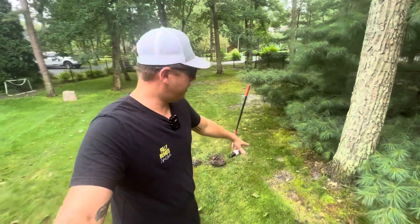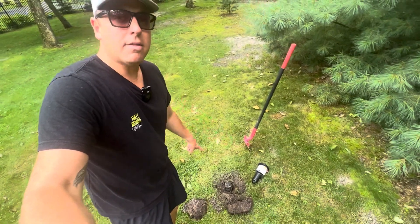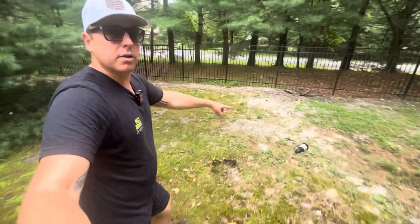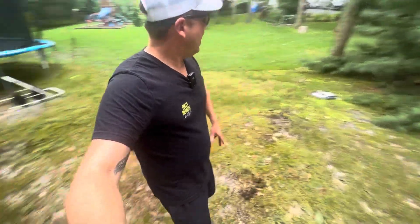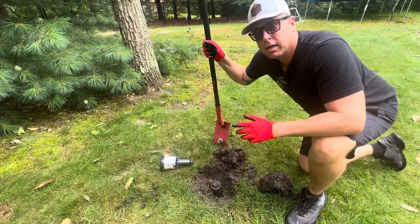What's going on guys, my name is Chris and in today's video we're going to be showing you how to install a new sprinkler line. I have a sprinkler head right here that I've dug up a little bit. I'm going to replace it with a new line, and not only that, I'm going to be running another line up here as well since it doesn't really get watered too well.